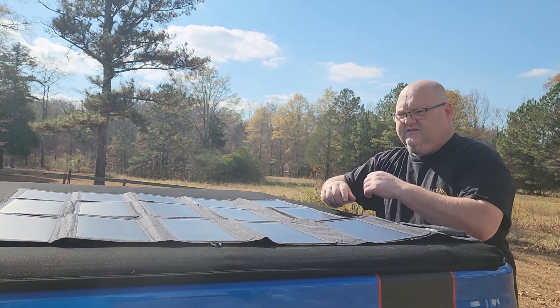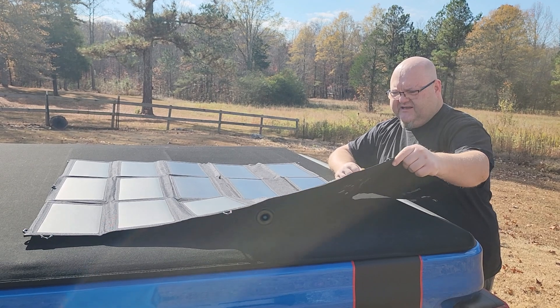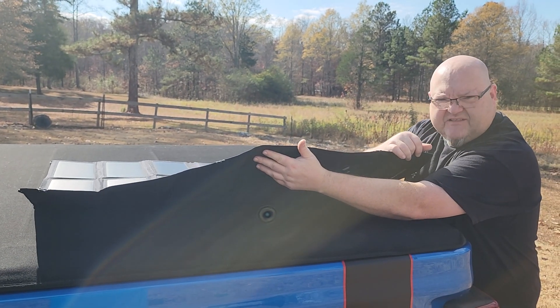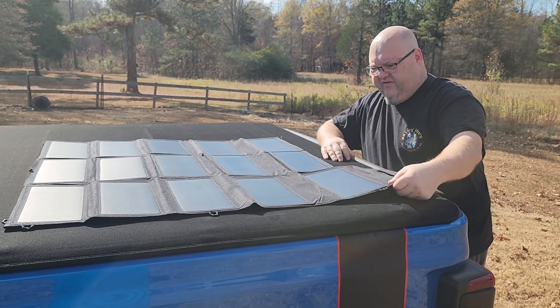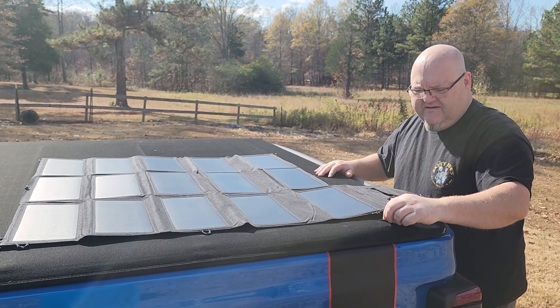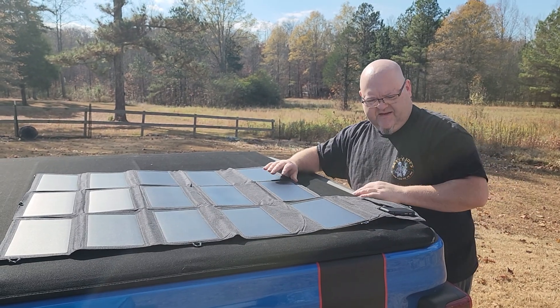The only drawback to this solar panel is you're not going to be able to tilt it up with like a kickstand — some of those solar panels have a stand that holds it up. This one pretty much has to lay flat because it's so flexible. You can hook it up to a tree, or lay it on top of a car or something like that.